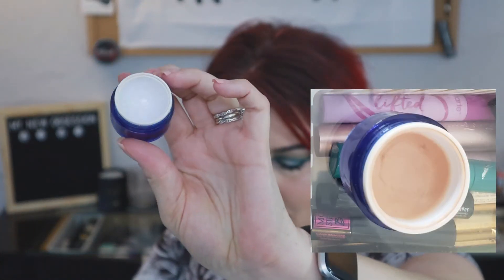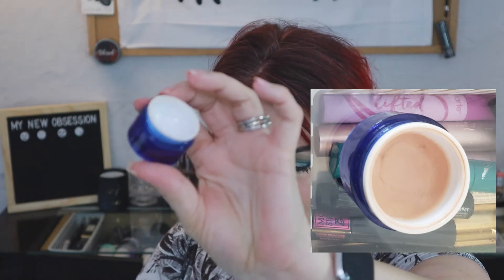The last rolled-in product was the IT Cosmetics Bye Bye Under Eye. It had a small amount of product left when I rolled it in, but this is what it looks like now - it is completely empty! I'm super excited to have another empty product in this project.